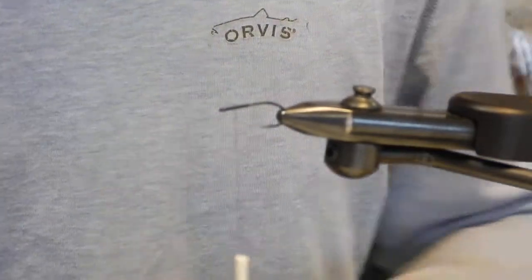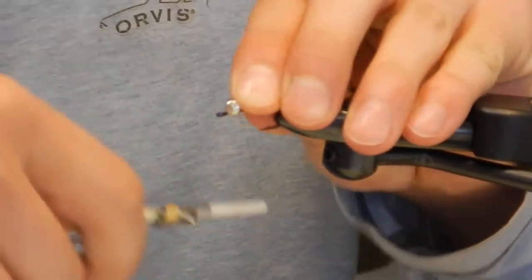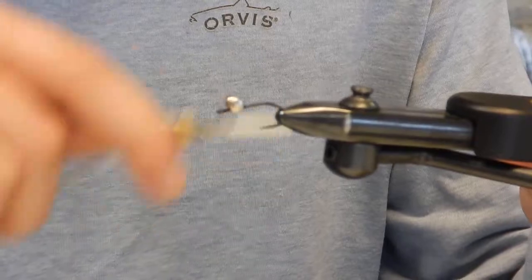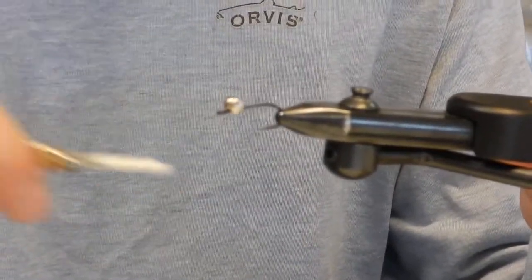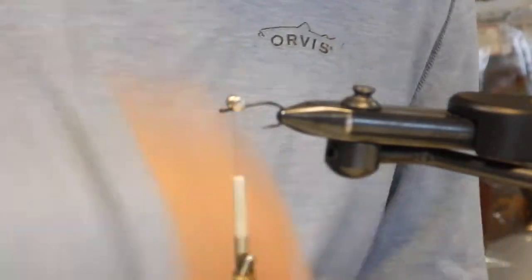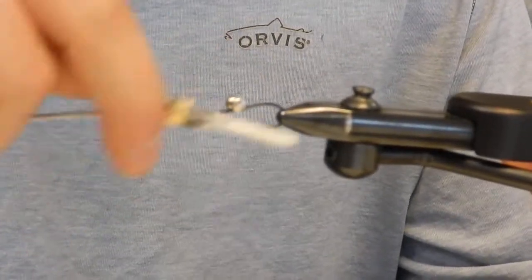Let's start off by putting some dumbbell eyes, just a small size. I don't want to crowd too much but I don't want to run it too far down the shank either. The reason I like dumbbell over bead chain is to get the full effect — you want that San Juan tail pointing straight up. And those dumbbell eyes really drive the head of the fly down into the ground, also keeping the hook riding up, which is helpful when they're picking up off the bottom.